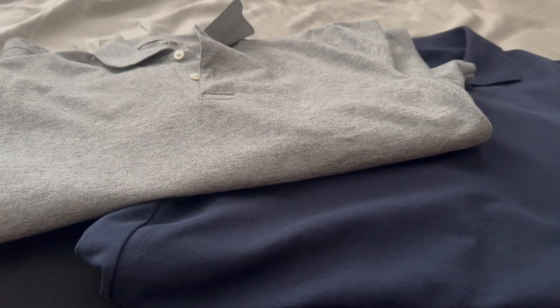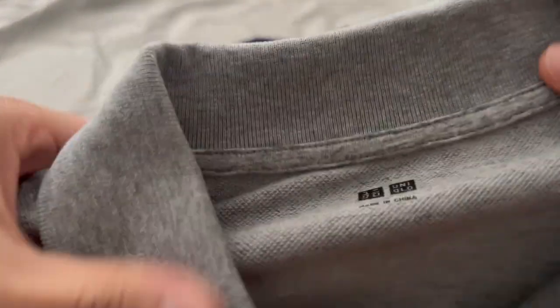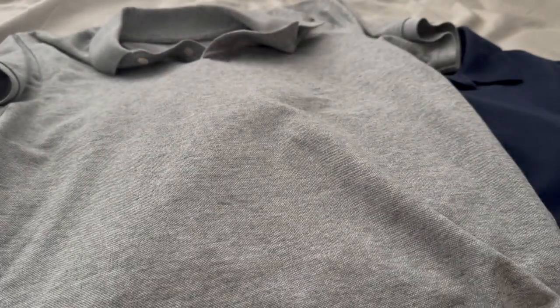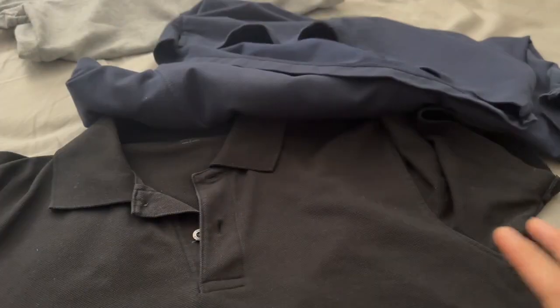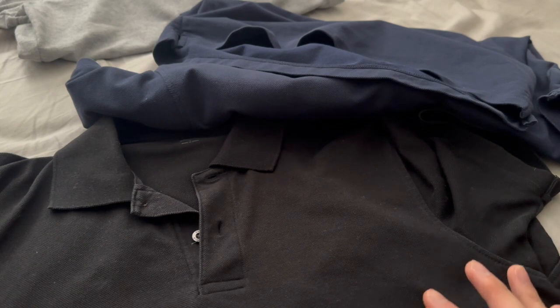What's up YouTube, it's your boy Turkey Chan. Today I'm going to do a review of one of my summer staples — my Uniqlo AIRism polos. I have three of them, and these are some of the most warm polos. I wear these to work a lot. I got one in heather gray, navy blue, and black.